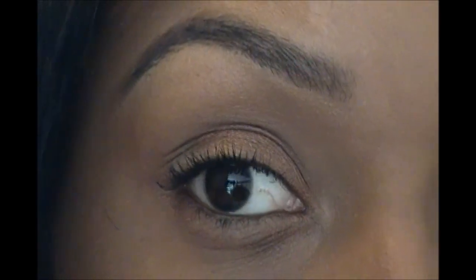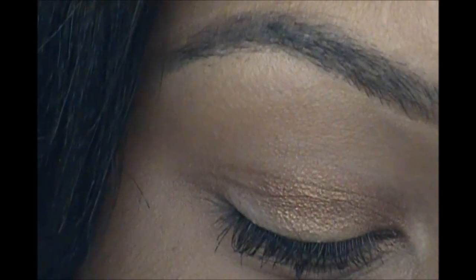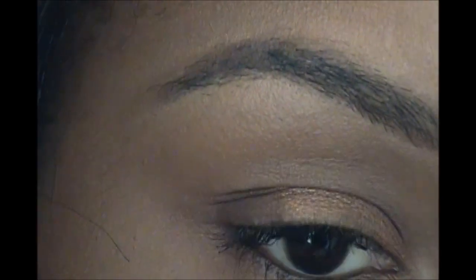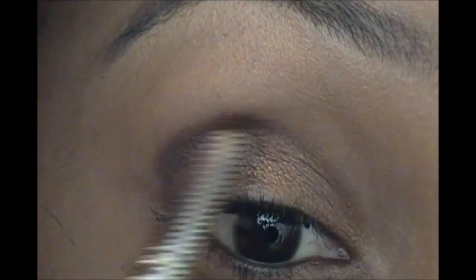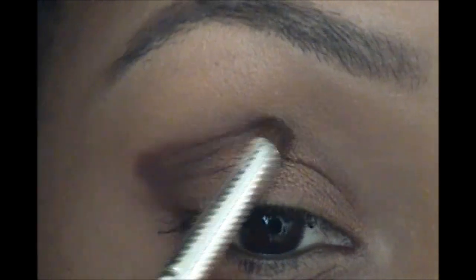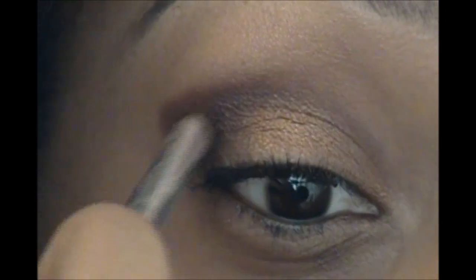Then I'm going to take my NYX Hip Duo in Brazen. There's a really pretty dark brown chocolatey color in there, and I'm just going to use that on an ELF eye crease brush and start applying that right on the outside, working it into the crease, then making a V-shape on the outside of the eye.